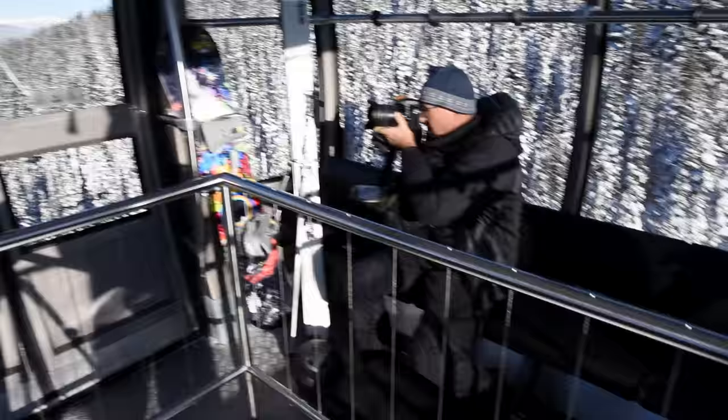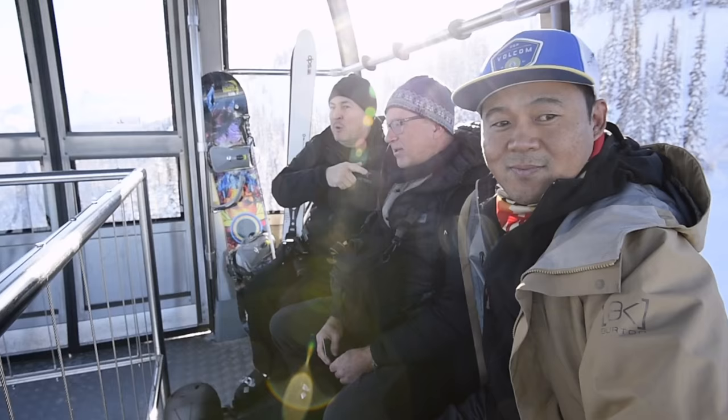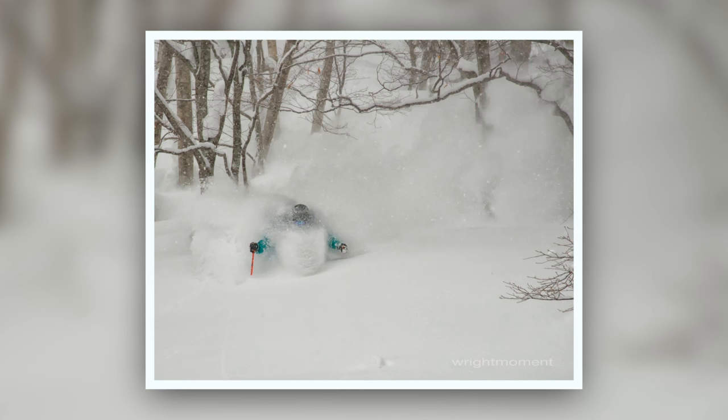We picked the best day to come up here. We're on the Peak to Peak up at Whistler Blackcomb. We're with Paul Wright today, who is an exceptional outdoor photographer, and he's going to go over some of the finer points of being prepared for winter photography, especially when you're in the mountains.